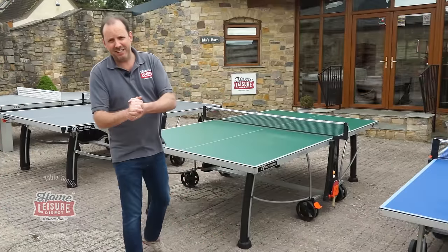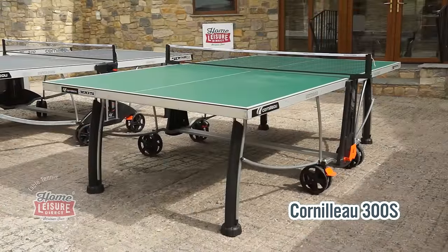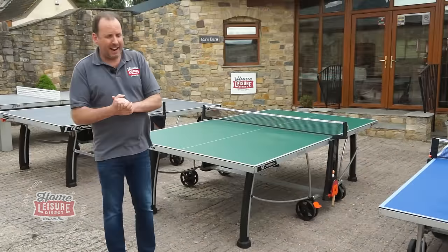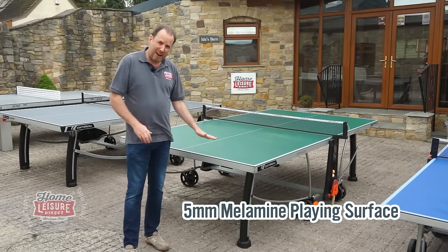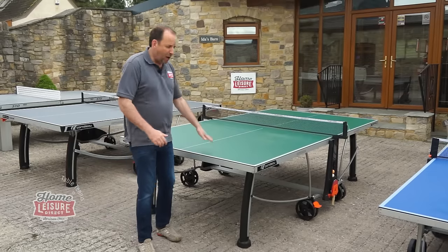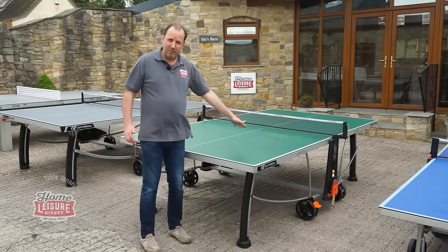Let's look at our second model, the Cornlow 300S. This is actually our best-selling model. It's got the same five-millimetre thick playing surface, so you're going to get a good bounce. It also still has the soft matte feature that reduces the amount of glare you get from sunlight reflecting off the surface of the table.